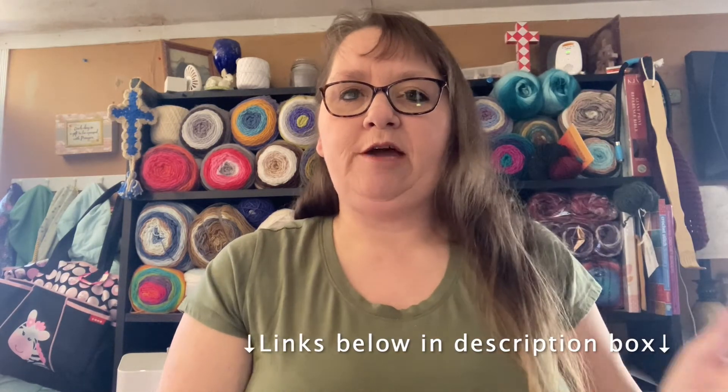The link is down below. Head on over to my Etsy shop, grab these yarns while they are on sale, and I will see you guys very soon. Keep an eye out on this channel. Like and subscribe if you haven't already. Thanks for watching. God bless y'all. Bye-bye.